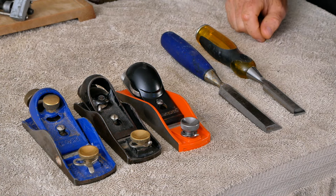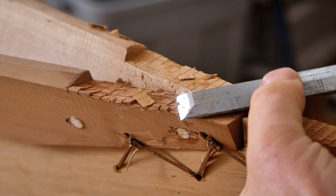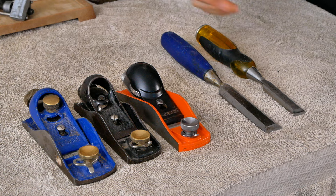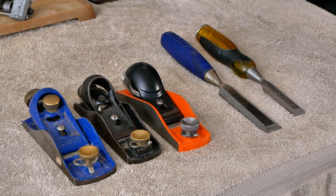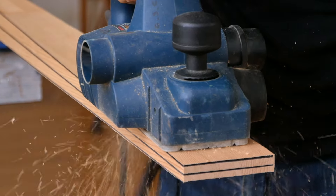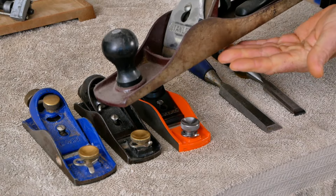Starting out with the tools themselves, I don't actually use that many edge tools in my skin-on-frame boat building — just a low-angle block plane, a couple chisels, and that's pretty much it. If you wanted to, you could get a lot more edge tools involved, but when you're talking about doing things quickly and efficiently, it's probably a lot easier and less expensive just to pick up a handheld power planer than it is to buy a really hefty jack plane and take the time to set that up properly.